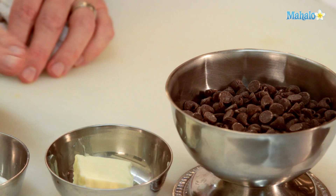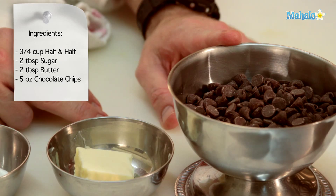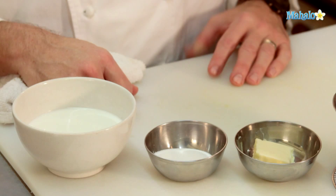We're going to need three-quarters of a cup of half and half, two tablespoons of sugar, two tablespoons of butter, and five ounces of chocolate chips. These are semi-sweet chocolate chips. You could easily change this for milk chocolate chips, bittersweet chocolate chips, or even white chocolate chips to make a completely different sauce.